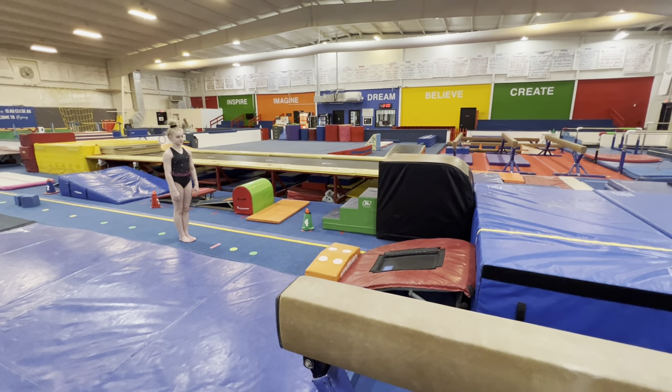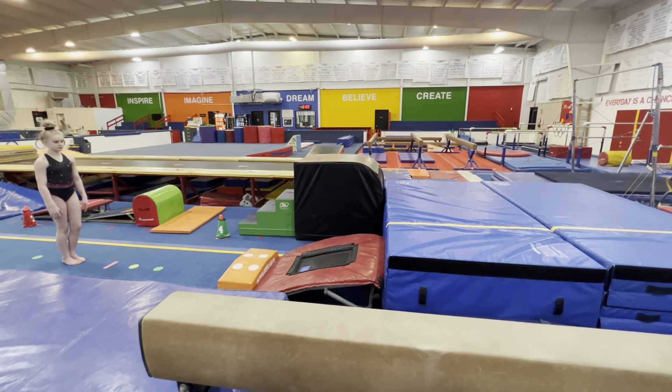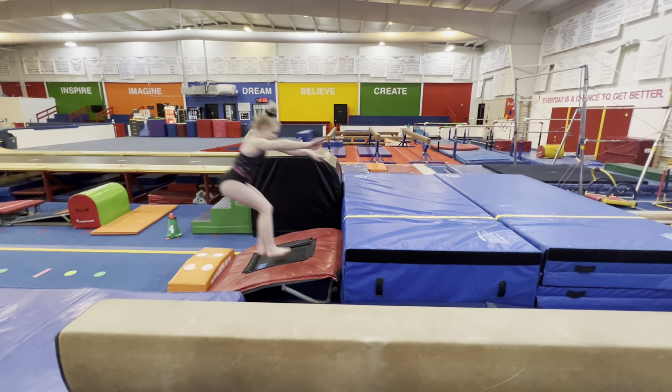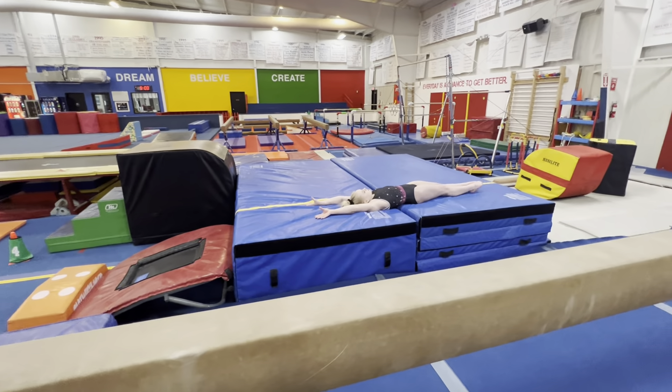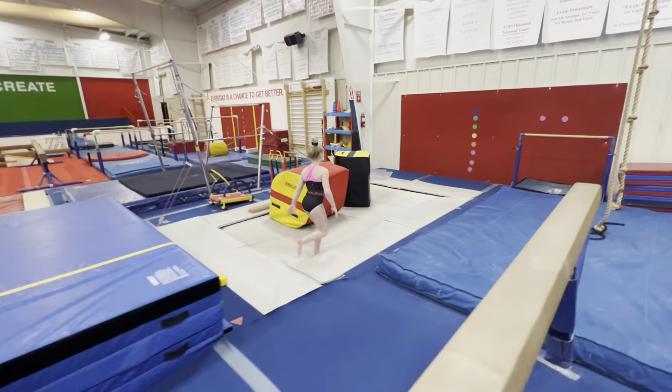This is for the skill tree level 2 on vault. We have a handstand to a flat back, so bounce up, get as close to handstand as possible, finish in a flat back, and then over to bars. Start with the handstand always.